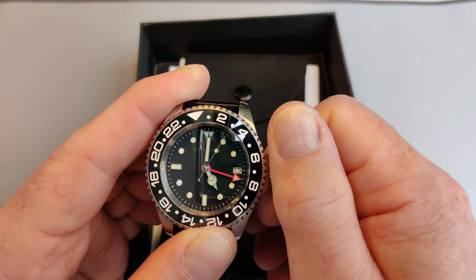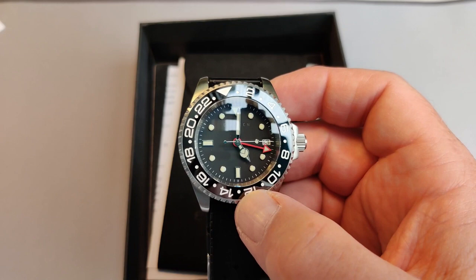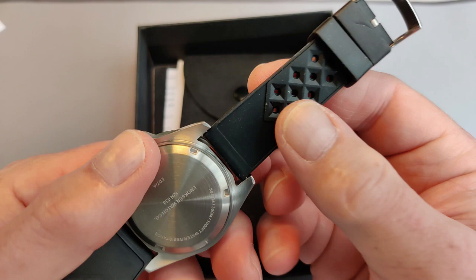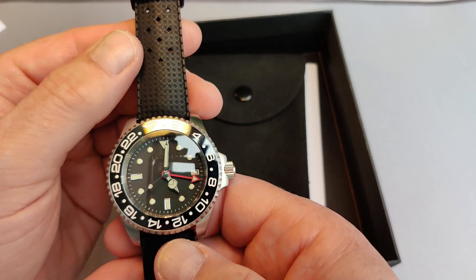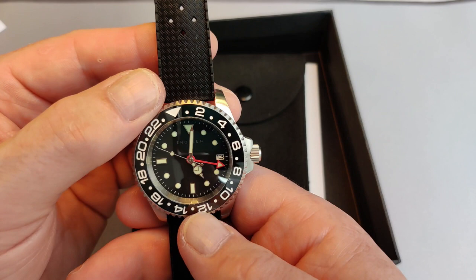It's an automatic, and I think as I said earlier it's based on the Seiko NH34 — I believe that's the mechanism inside. It's 316L stainless steel. This is a rubber strap, and to be honest it's not a bad rubber strap at all, but there is a stainless steel bracelet coming and also an improved rubber strap. So if you are purchasing it, you'll probably get those rather than this particular strap that's on the watch at the moment.